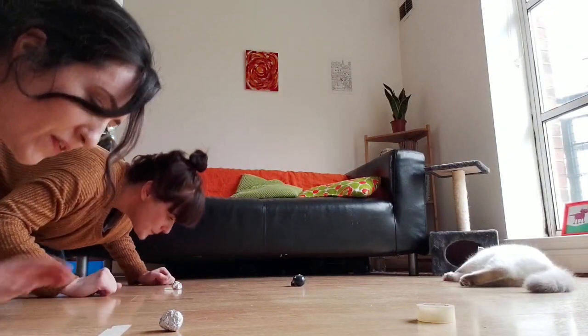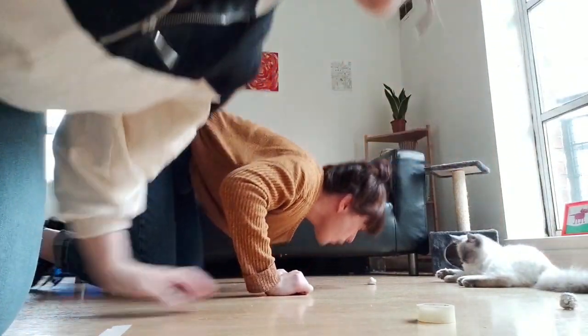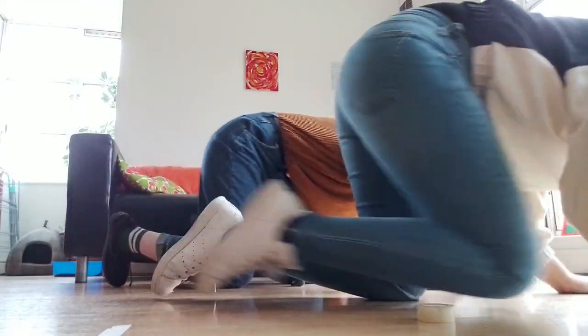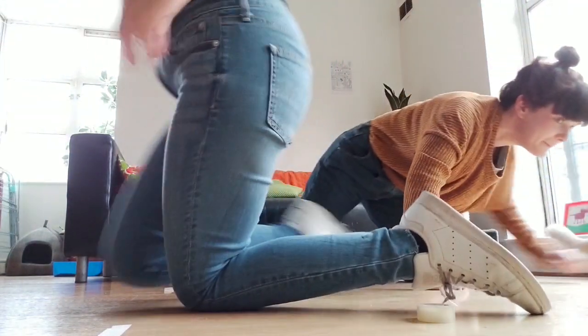One, two, three, go! Yeah, so you can play this game with two people or you can use the whole family and go into teams — best out of three. Just make it a game or competition out of it. Just have a bit of fun. Yeah, so I'll see you next week.